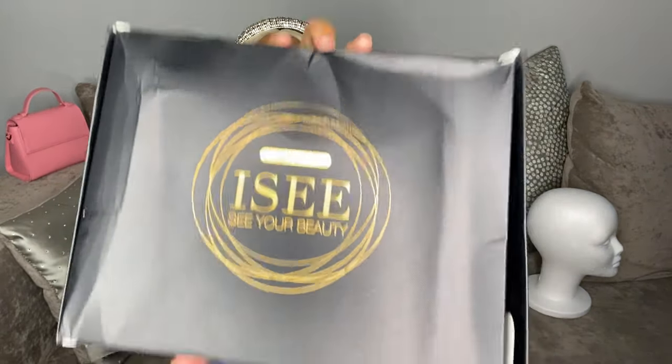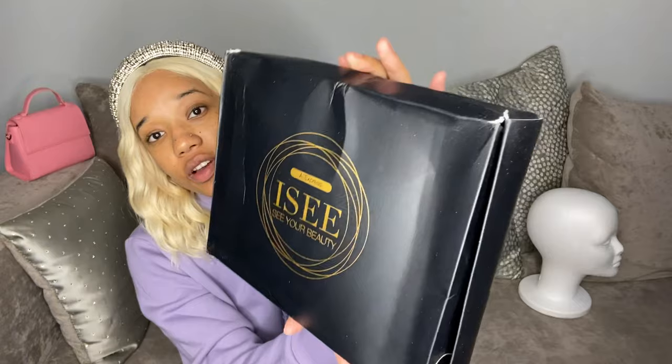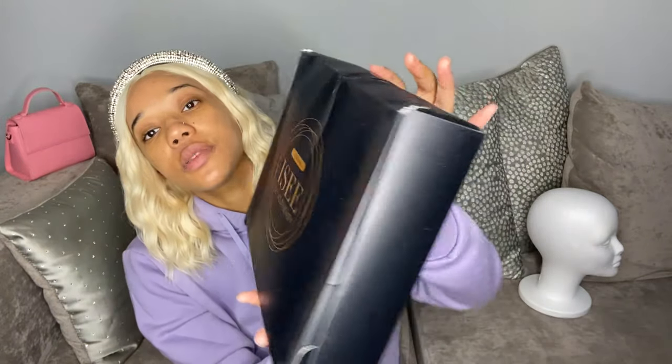All right, so this is the box. My box is beat up, as y'all can see — AliExpress doesn't really care about your packages. And it has the little 'Made in China' thing right there. But this is the box, and we're going to open it.